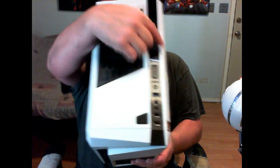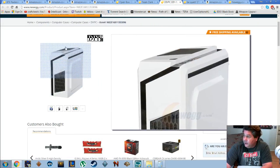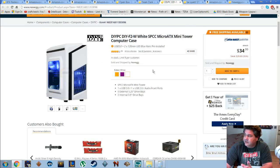Up here the hard drive indicator light shines a blue LED beam straight to the ceiling, and whenever it has activity and starts flickering it looks pretty cool — like a little light show when it's dark. There are also rear and front blue LED lights. It's just a clean case and it's $34.99. I actually bought another one of those yesterday just to have it as an extra for if somebody wants me to do a build for them.